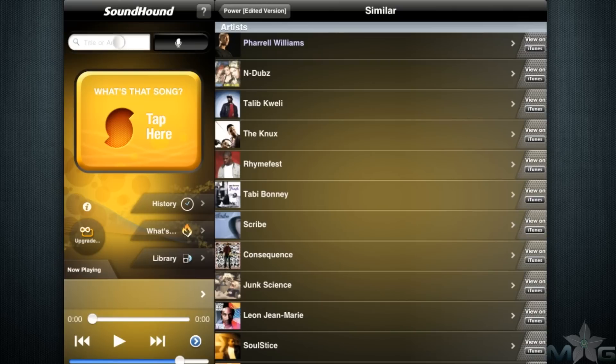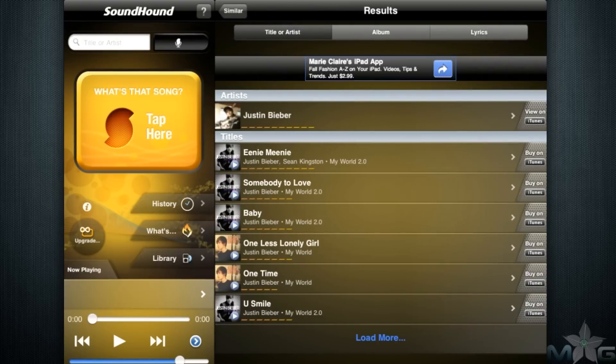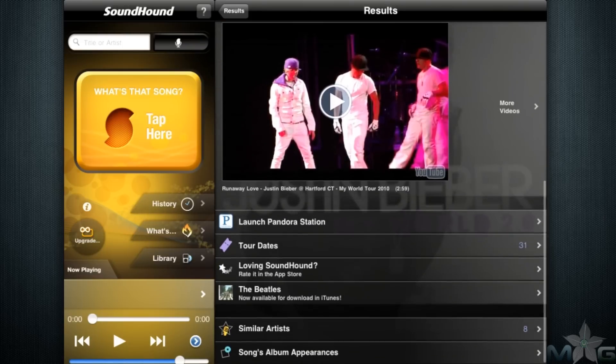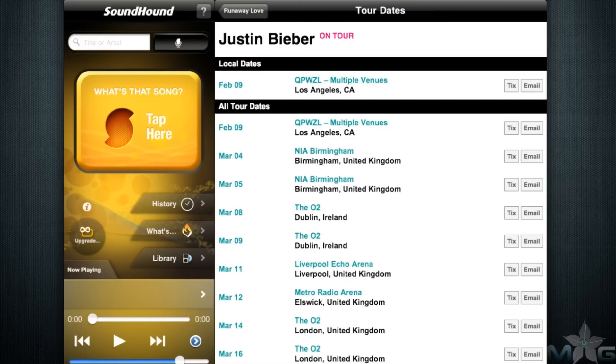SoundHound has tabs for you to rate it in iTunes, find similar artists, and find all the albums a particular song has appeared on. You can see the Beatles are now being advertised on iTunes, and you can even launch the Pandora station if the Pandora app is downloaded and installed on your iPad.